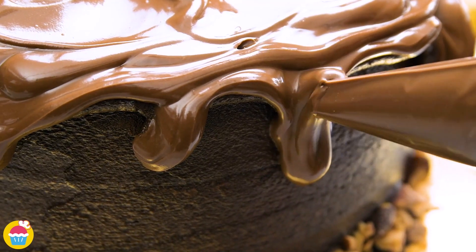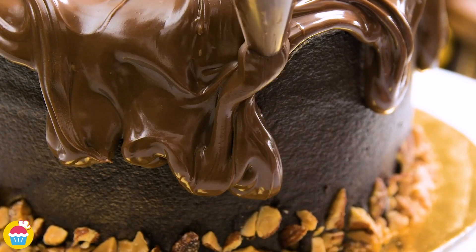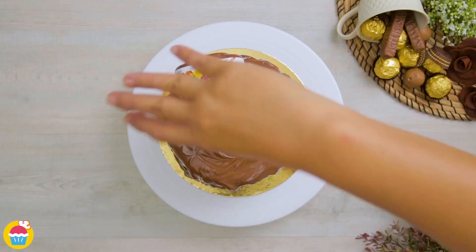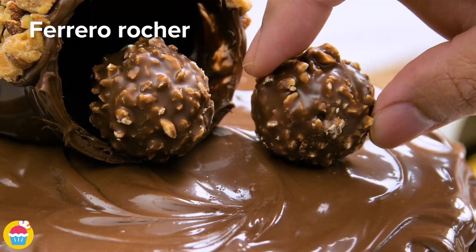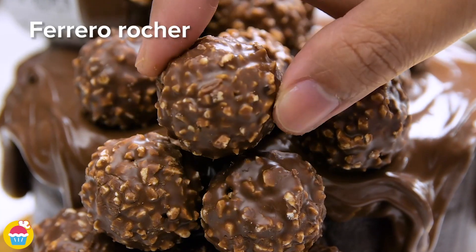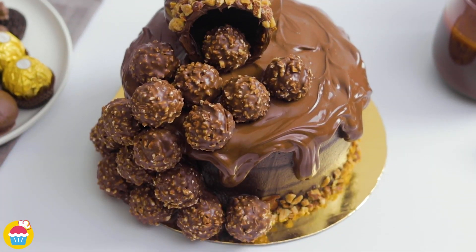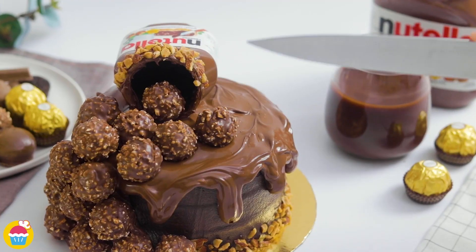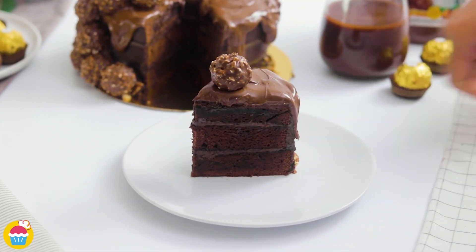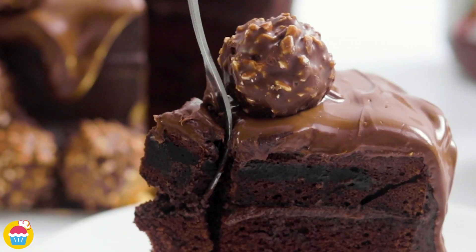Exaggerate those drips down the side — we want it to look like it's dripping and overflowing. Now add the Nutella jar, coated in almonds, and some Ferrero Rocher. Look at that — it's a work of art, too good to eat. It literally looks like the Nutella is falling out of the jar in a Nutella waterfall. Let's enter chocolate heaven. Delicious.